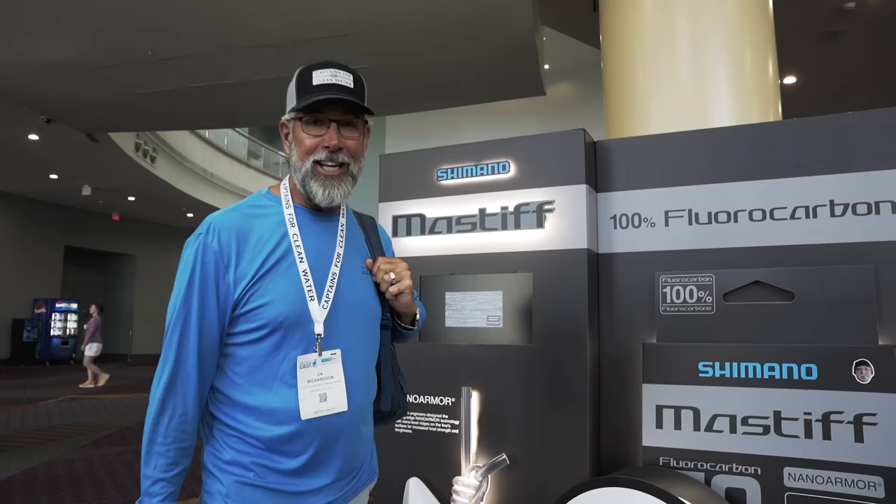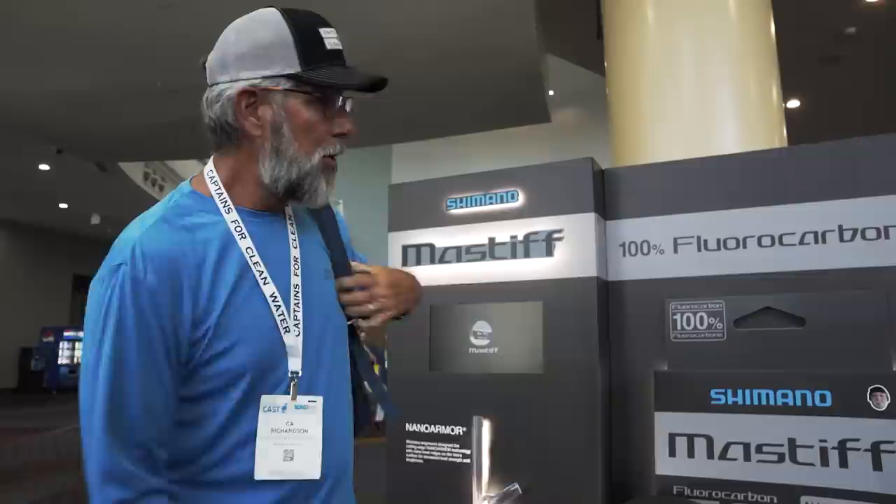It's day two at ICAST 2023. I'm standing in front of the Shimano Mastiff fluorocarbon display at the doorway. Let's go see Shimano's Bob Mahoney and talk about how they won the line category in yesterday's product showcase.